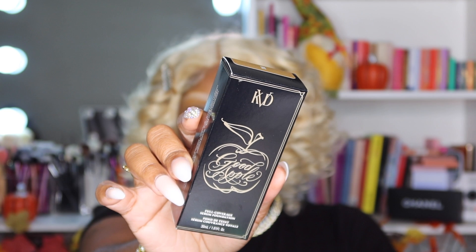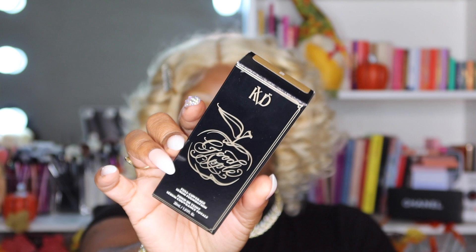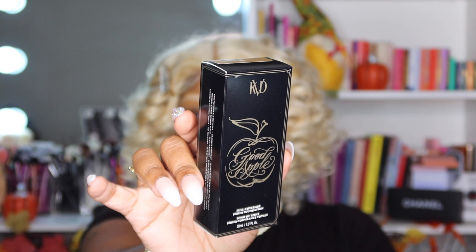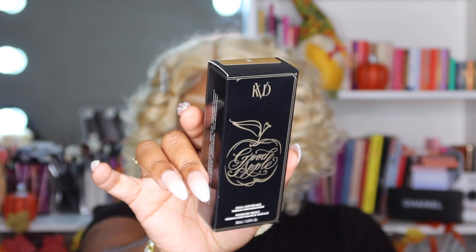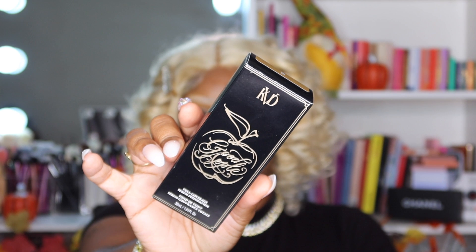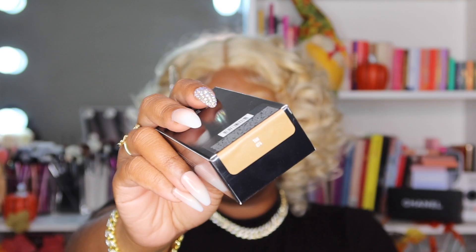Let's get into the next product. This is the KVD Good Apple Full Coverage Serum Foundation — 1.01 fluid ounce, so a little more than an ounce, which is good. The shelf life is 12 months, which is amazing. It says lightweight, all-day wear, transfer resistant, with leaf extract to help mattify. Shake well before use, and it comes in a recyclable bottle plus cap — I've never read that on a product before. I got shade 10-0-74.